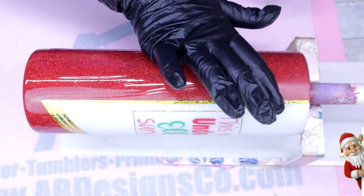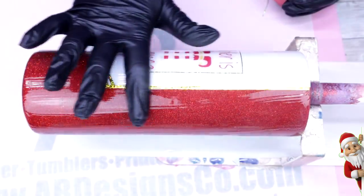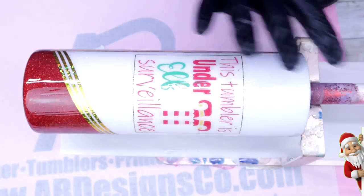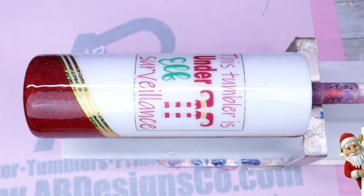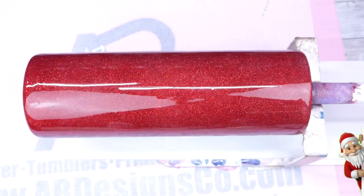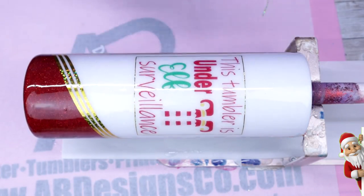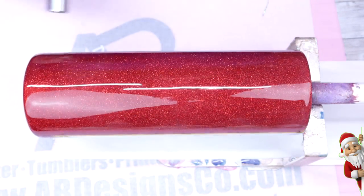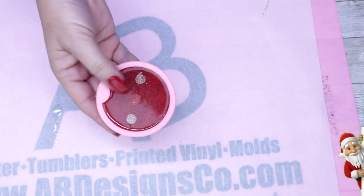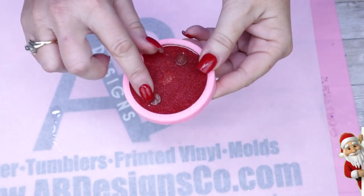This tumbler only took one more final coat of epoxy and it was completed. Don't forget after each coat of epoxy to use your heat torch to pop any bubbles that you may or may not be able to see. Now it's on to the topper — this is the fun part!